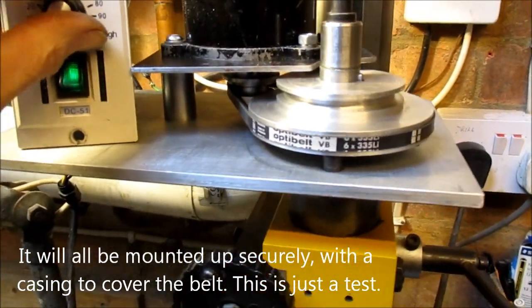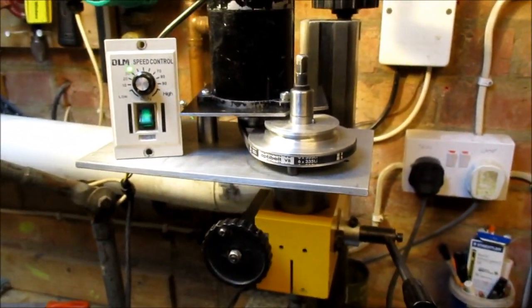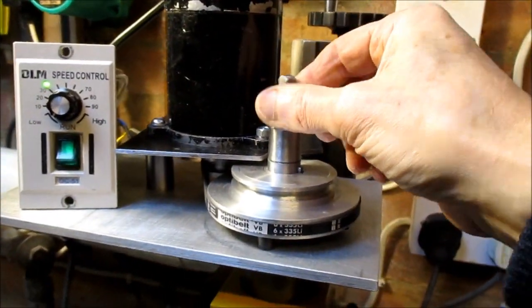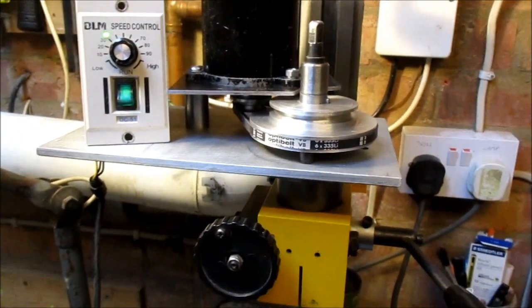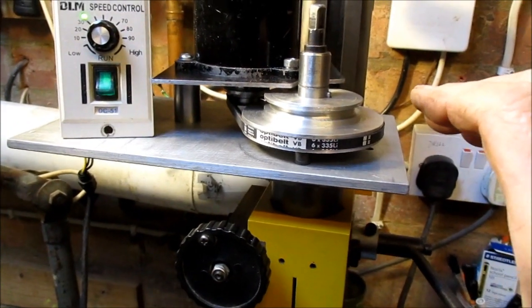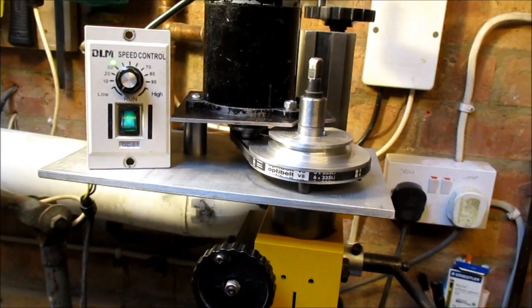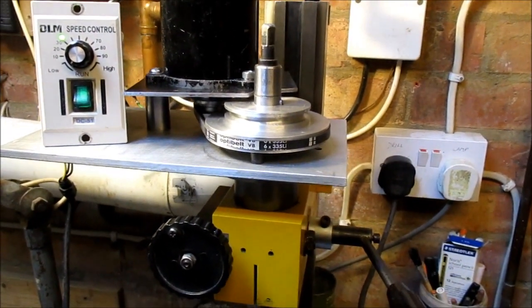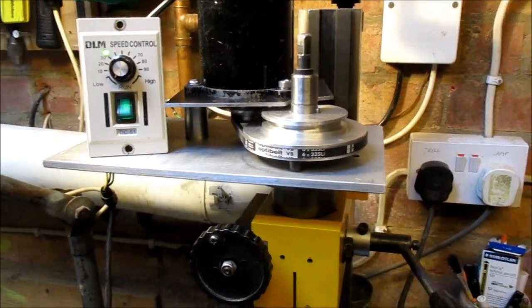A lot quieter than it was; hopefully there'll be less vibration and less chatter as well. Also tightened up the bearings — the spindle had a tiny bit of up and down play because the instructions on the internet said to tighten the nut under there onto the bearings, get it tight, then back it off a quarter turn — which to my mind was backing it off too much and you got a tiny bit of play. I just nipped it up just enough to stop it going tick tick tick. Anyway, we'll see how it goes.